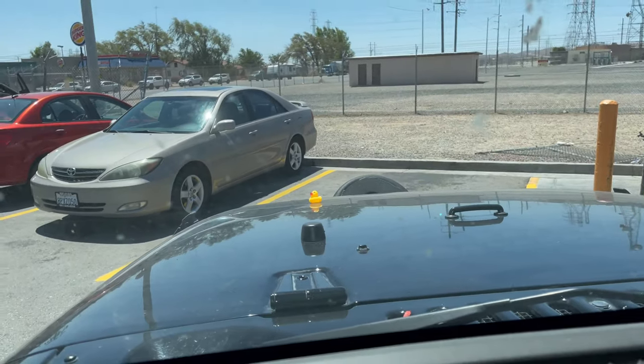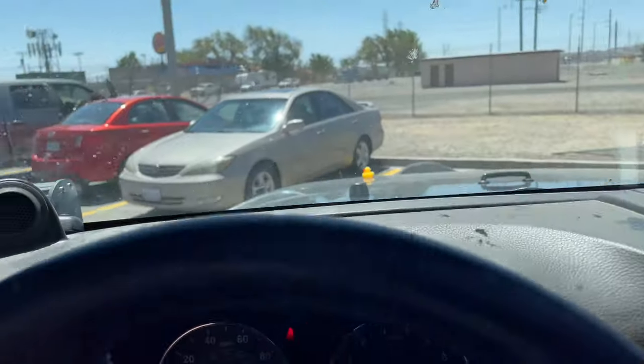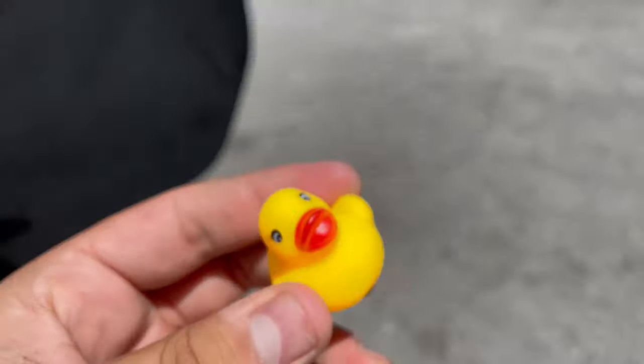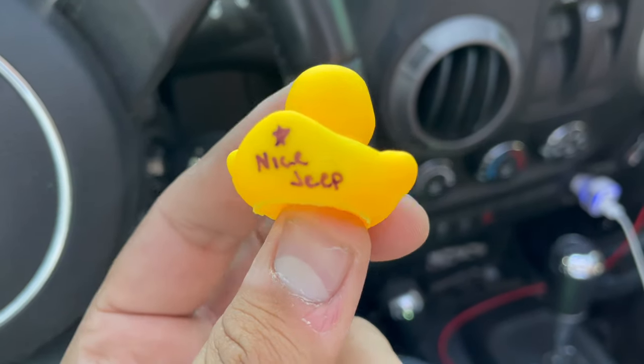Just about to leave this little rest stop. Someone put a rubber duck on my hood. Look what it says — 'Nice Jeep.'